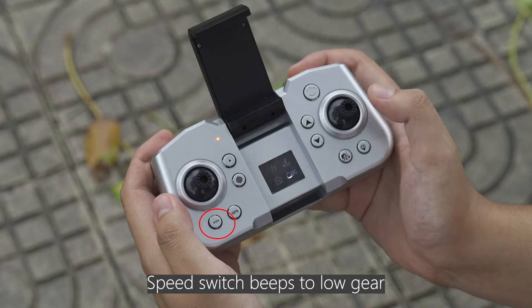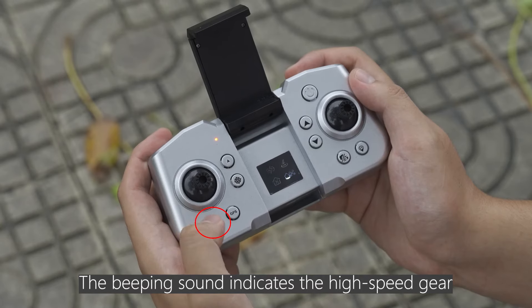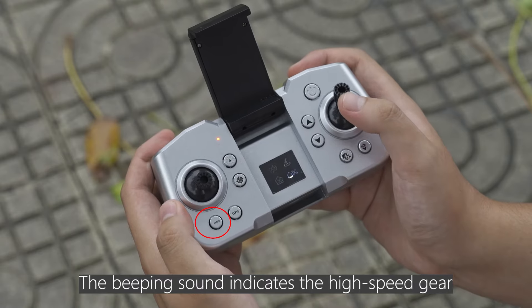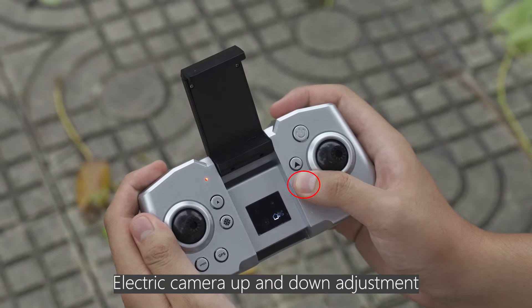Speed switch: a beep sound indicates switching to low gear. A second beep indicates switching to high speed gear. The electric camera can be adjusted up and down.